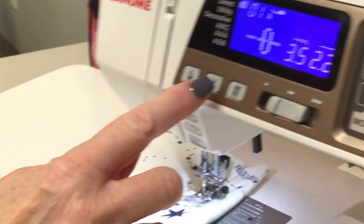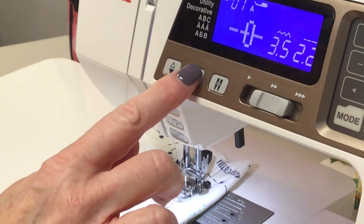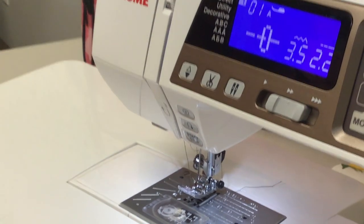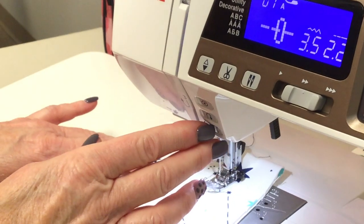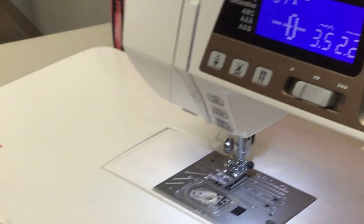Another one of my very favorite features on this machine is the scissor cut. Now I'm at the end, my needle's still down, and I'm going to cut my thread. It raises my needle and cuts my thread. So if I'm sewing along and I stop, and I cut my thread — there, it's cut.